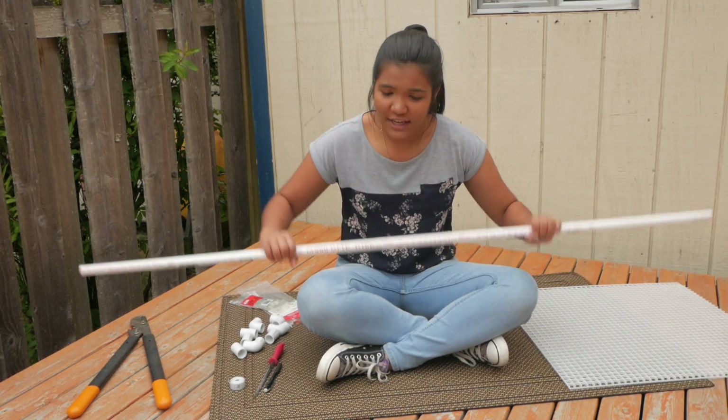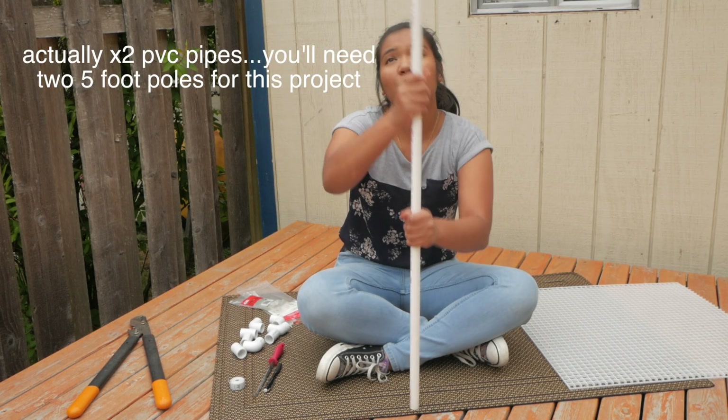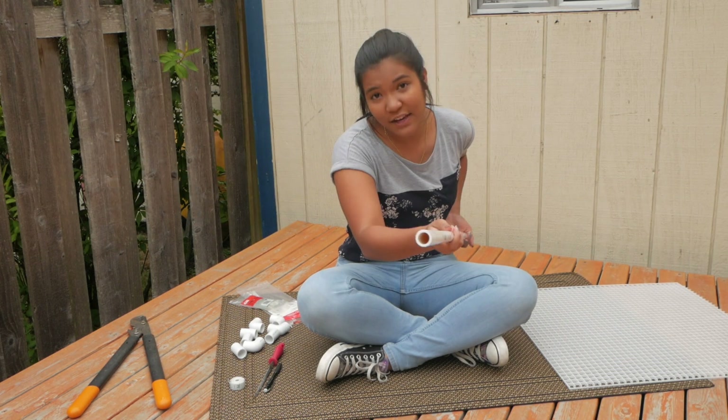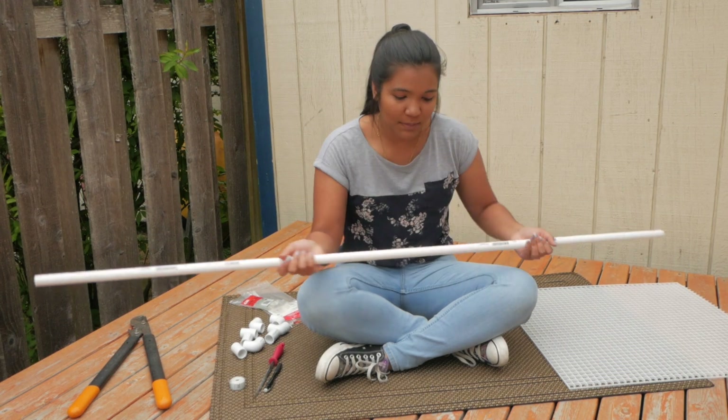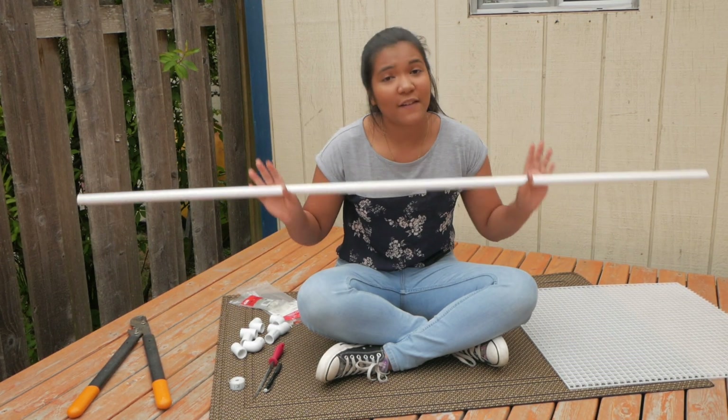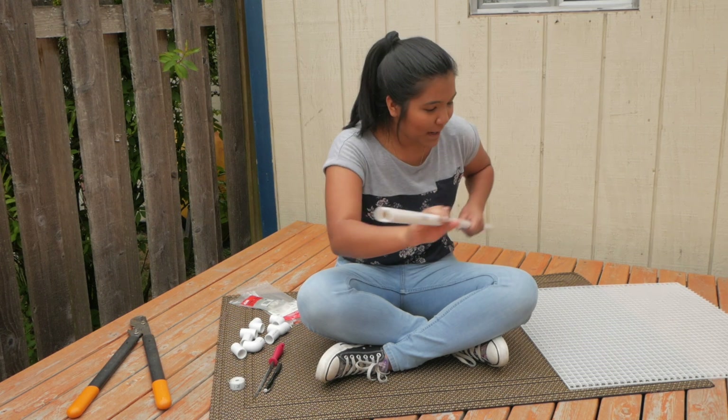The second thing you're going to need is a PVC pipe. At the hardware store, they sell 5-foot sections. It is a half-inch PVC pipe — that is the size we're going to be using. We don't need anything bigger, so go ahead and get yourself a 5-foot long, half-inch diameter PVC pipe.